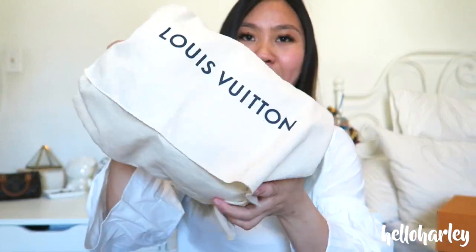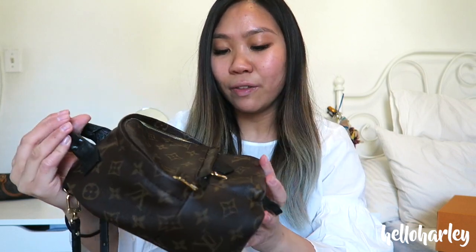This is actually the dust bag that it came with when I bought it. So here it is in its glory. I had a couple of things that I needed to have changed out on this bag.